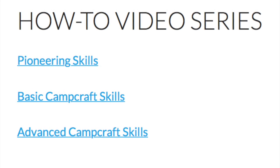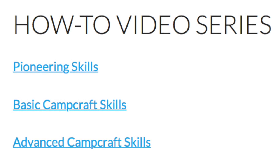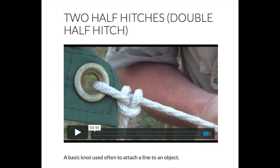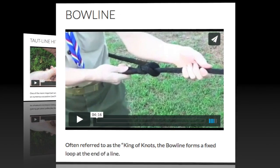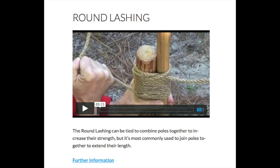Some basic skills will come into play when erecting a dining fly. For instruction and demonstrations, refer to the basic camp craft videos for two half hitches, taut line hitch, and bowline, and the pioneering skill videos for clove hitch and half hitches, and round lashing.